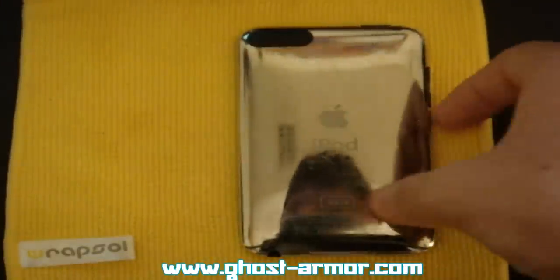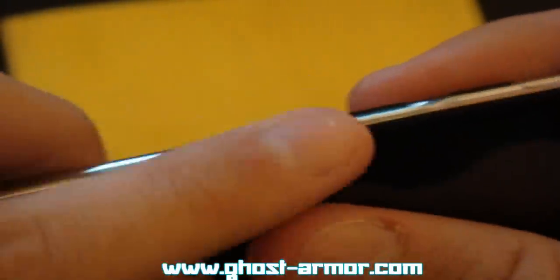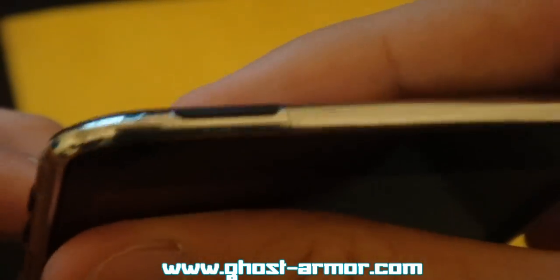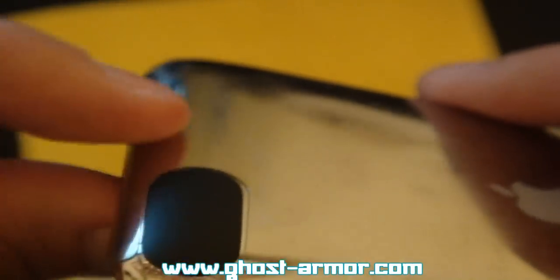Alright guys, I'm back and I'm finally done putting on the back piece. It took about 20 minutes — all these things require is just time and patience and you'll get it on perfectly. I took my time, applied the edges very nicely. This little piece that goes around the wireless area took quite a while to stick on, but it came out very, very nice.